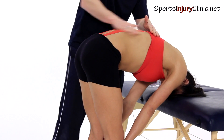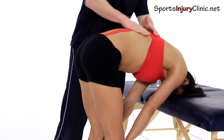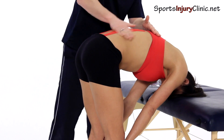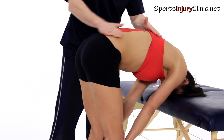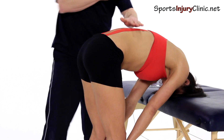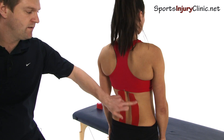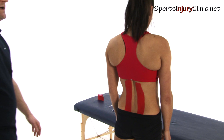You do exactly the same in reverse when you're taking it off. Because it will stick quite a lot, you just rub the muscle, rub the tape again and that will deactivate the glue. Then if you get the patient to stand up, they've now got the myofascial taping in place.